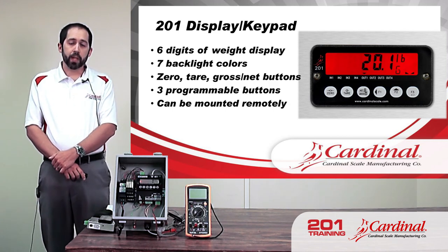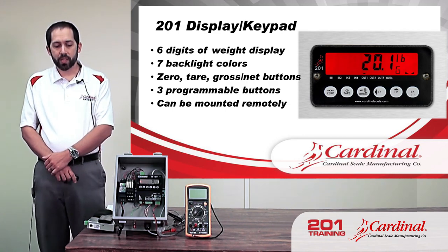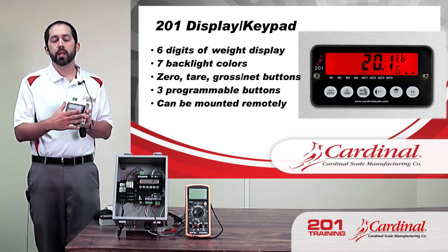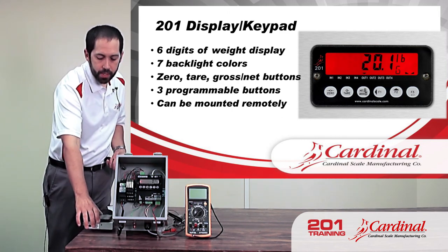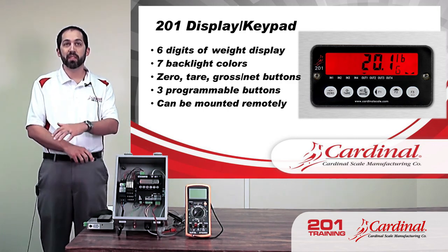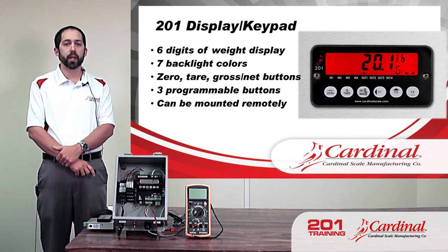As I mentioned before, the display for the 201 can be mounted remotely — it doesn't always have to be on the 201 itself. The nice thing about the remote display is you can see it from the outside of the cabinet if desired, as opposed to having to open up a cabinet to see the weight display.